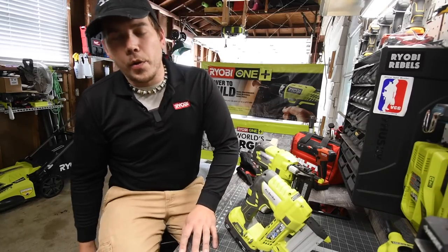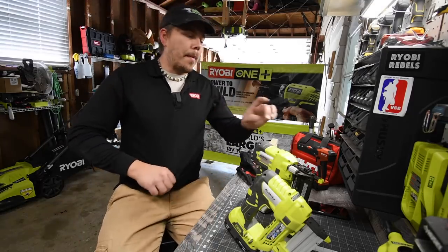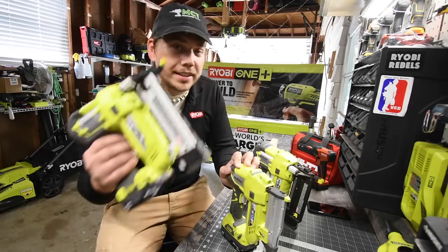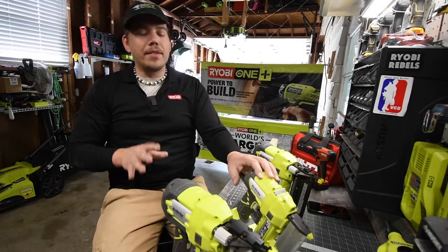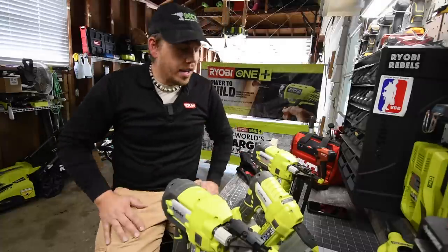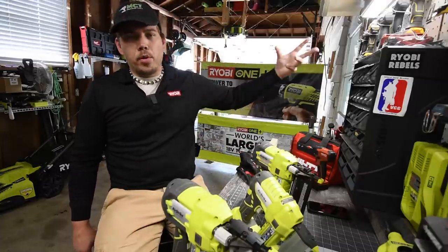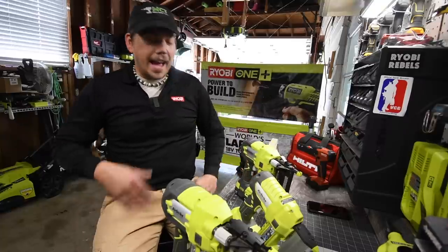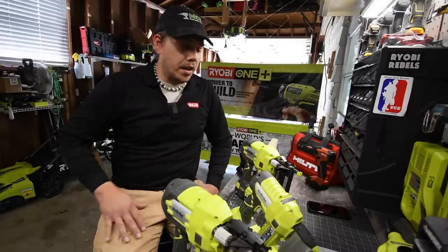All right, so today what we are going to do is go over the Ryobi 18 gauge brad nailer, the pin nailer, and the stapler really quick. Now I've had these tools for a while and I cannot believe I haven't done a video on them yet. In earlier videos when I uploaded working on the house, I used the brad nailer a lot. I can't believe I haven't done a video of either of these yet.